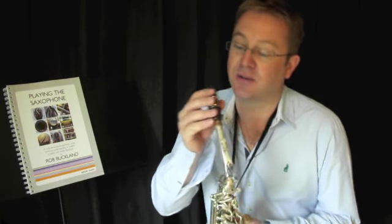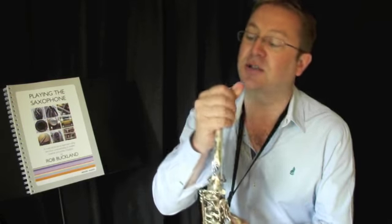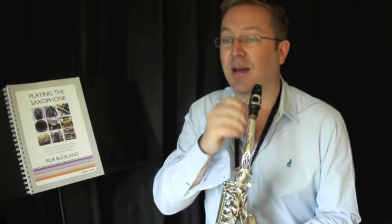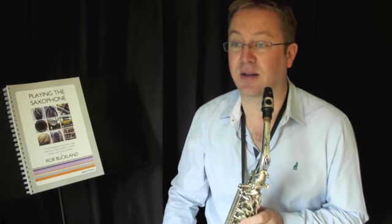However, the final stage of the puzzle is for us to be encouraged to move away from our classical mouthpiece, which is designed to provide a very even tonal response across the range of the instrument, to a jazz setup which is designed to amplify differences and variety in the sound and is much more suited to the articulation that we're looking at.